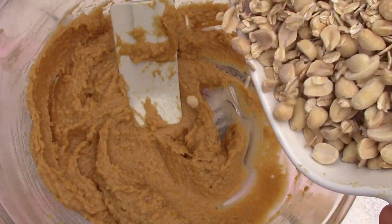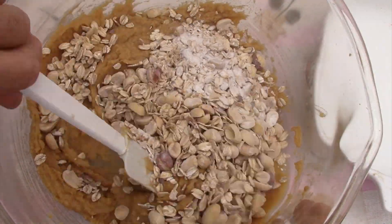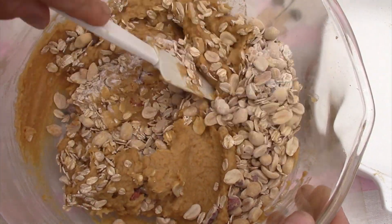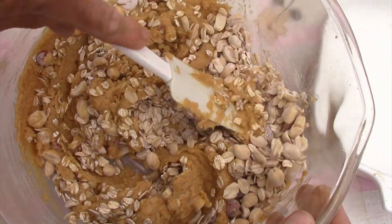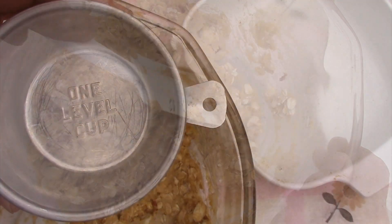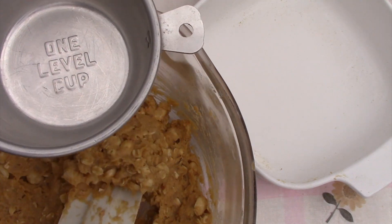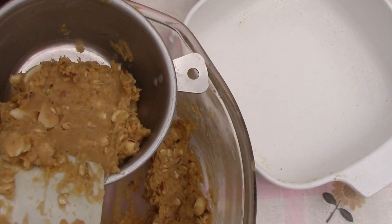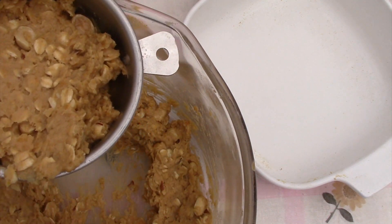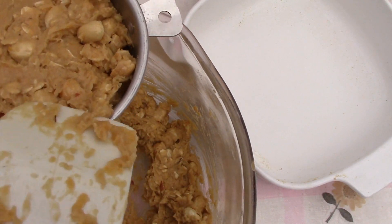Add the oat mixture to that peanut butter mixture and stir it up. Yes, it will be chunky. Once you have it mixed up, remove one cup of the dough and set it aside in a bowl. That's because you're going to be doing a little bit of layering, and this dough is going to be what's crumbled on top. So take out approximately one cup of the dough and put it aside.